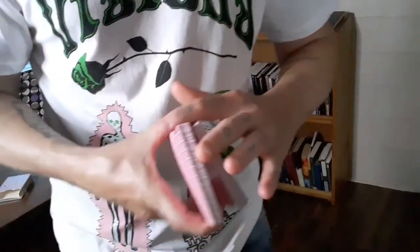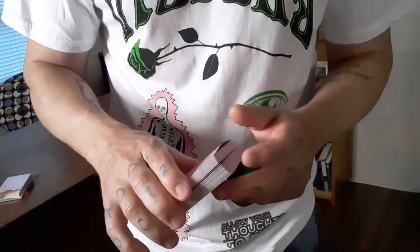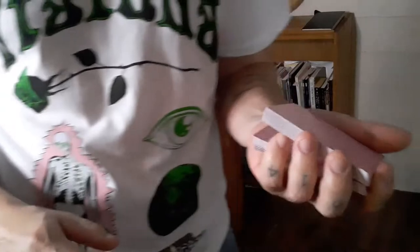From there you go into some false cuts, but then you're going to do one final cut, maintaining a break.